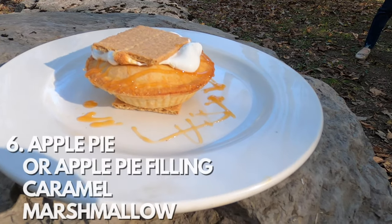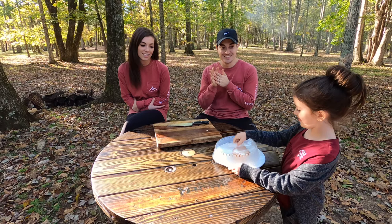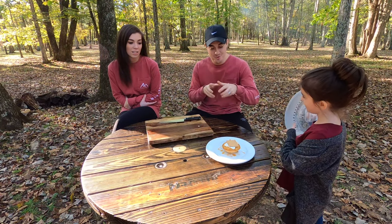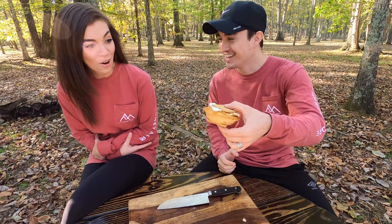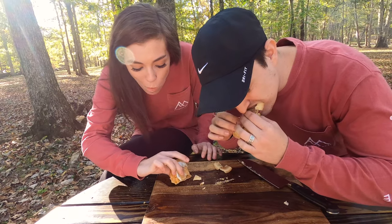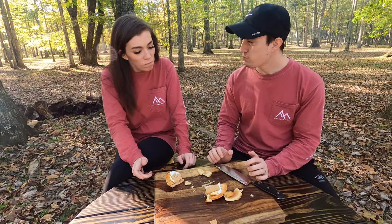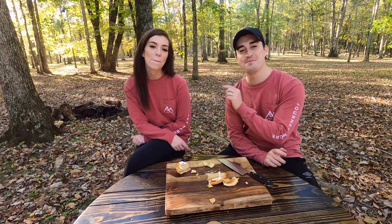The sixth s'more is the Caramel Apple Pie S'more with graham crackers, a mini apple pie, caramel drizzle, and a marshmallow. So it has an actual apple pie in the middle — now this is getting gourmet. That's good. I'll give it like a 2.7. I'm going to say a 2.8 — right there with you, but a little bit better.